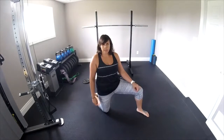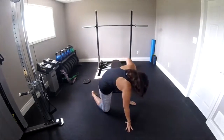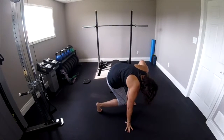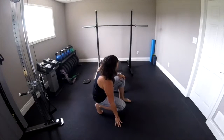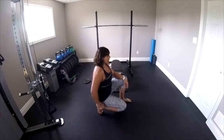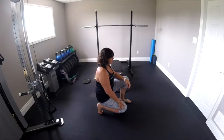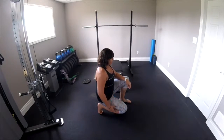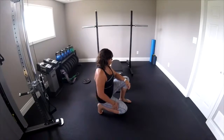The last plantar fasciitis exercise is a basic stretch. Start off kneeling and curl your toes under. Shift your weight back so it's over the heel of your foot, and then push your knee toward the ground. You should feel a nice stretch down the middle of the plantar fascia — especially if you're tight.